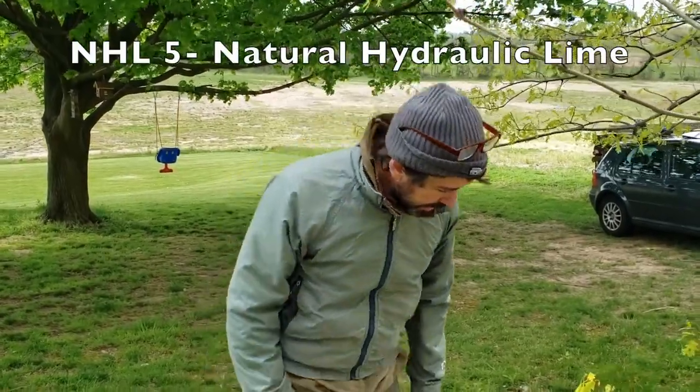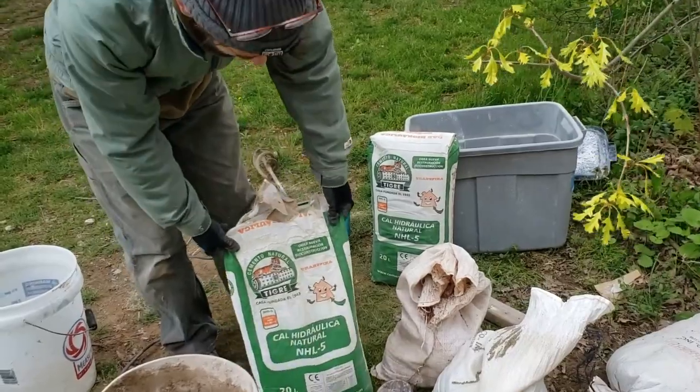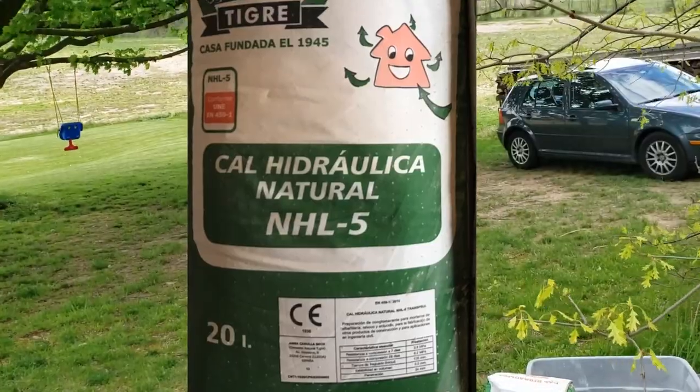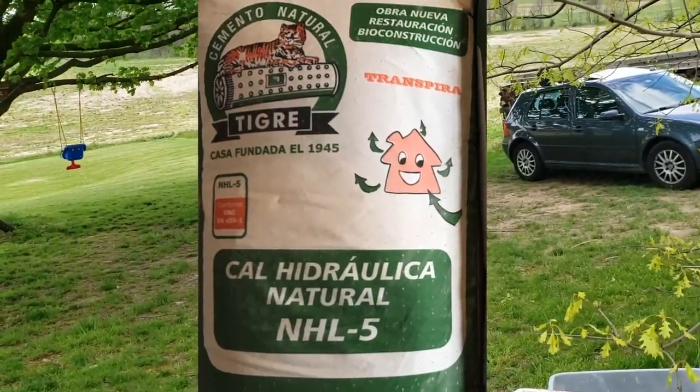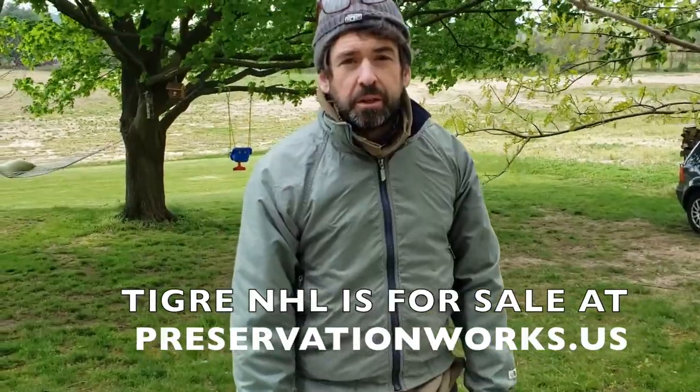Hi, I'm Rob Wozniak with Preservation Works, and today I'm going to show you how to mix up some mortar using NHL 5 natural hydraulic lime. It's from the Catalonian part of Spain, made by Tigray, a family-owned business that Lauren and I visited last year. We bought some of their materials and we're offering them for sale on our website.